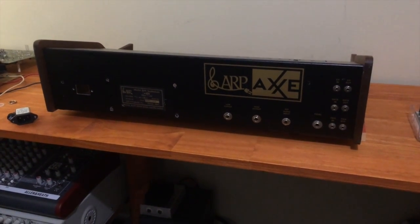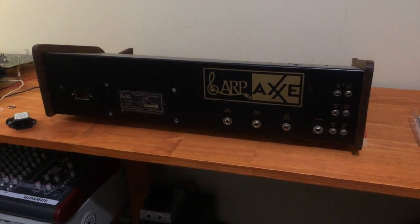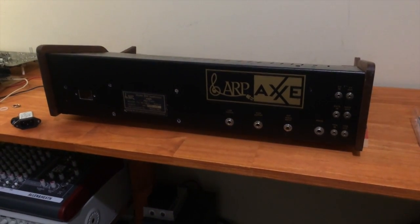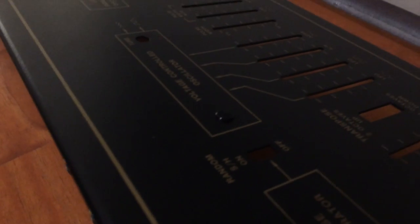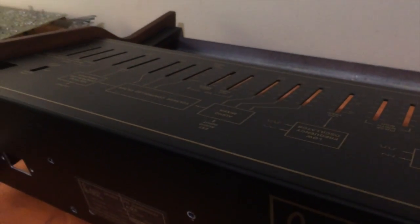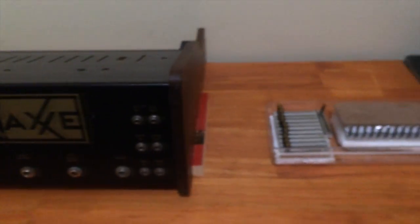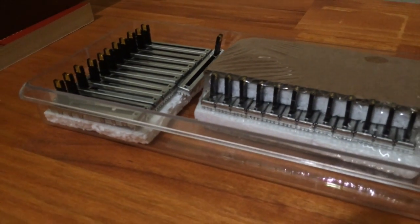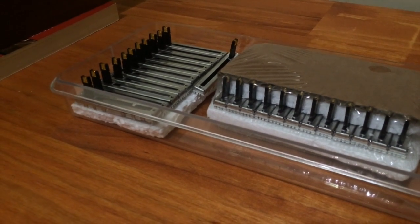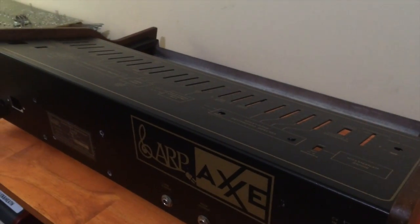Hello and welcome to the first part of my ARP-AX restoration series. I'm quite excited about this one because I really like the filter sound on this synth, and I've gotten a really nice version. The panel work on the top is nearly flawless, general condition is really good, the keyboard's in excellent condition, and there's also another exciting thing which is these LED sliders.